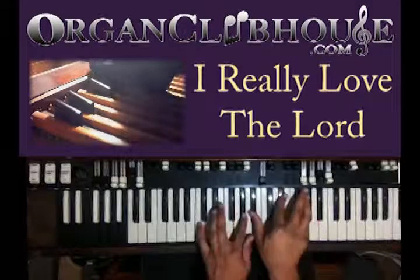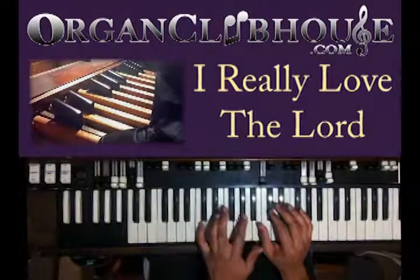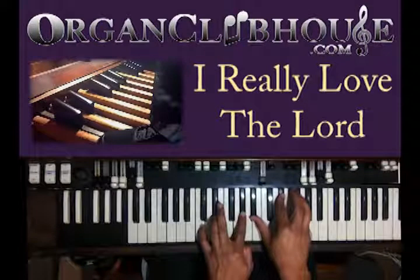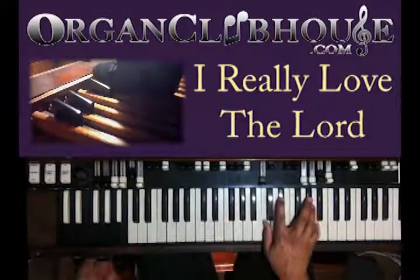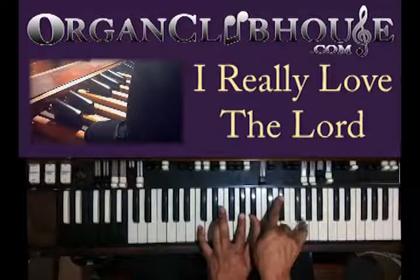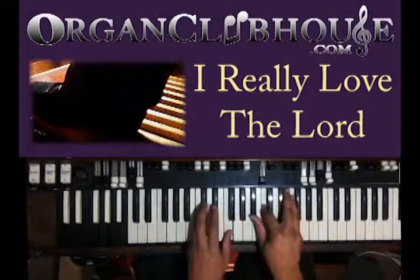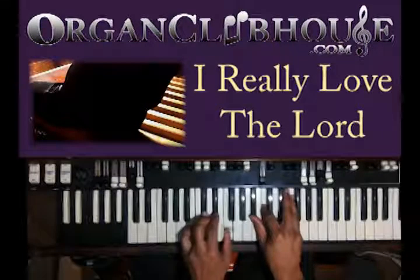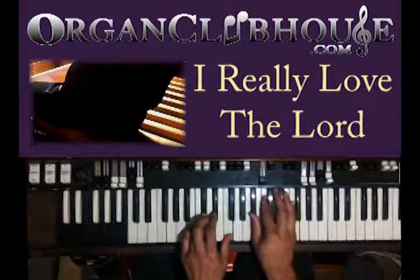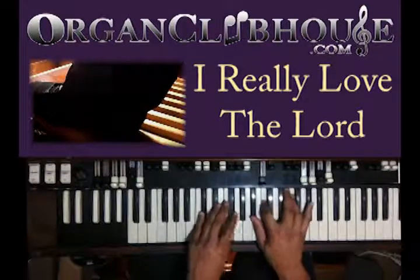Alright, so you got that. Here you're going to move to C — you have C, A-flat in the left hand, and B-flat, E-flat, and G again. Then you just take off the G. So we have D-flat in the left hand, B-flat, C, and F in the right. Okay, very smooth chords.